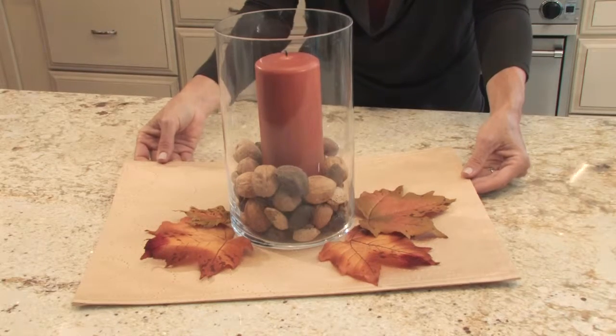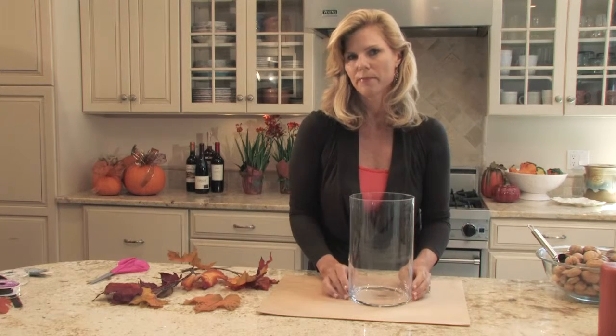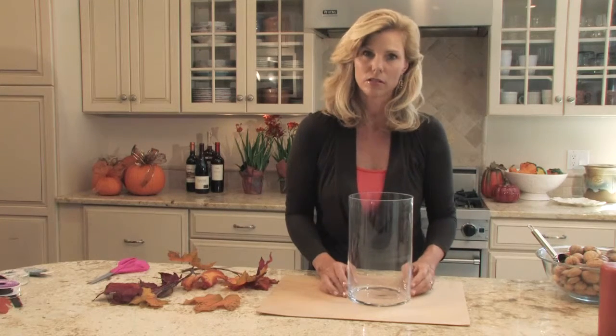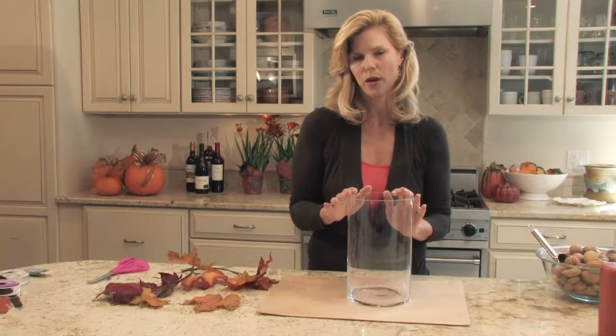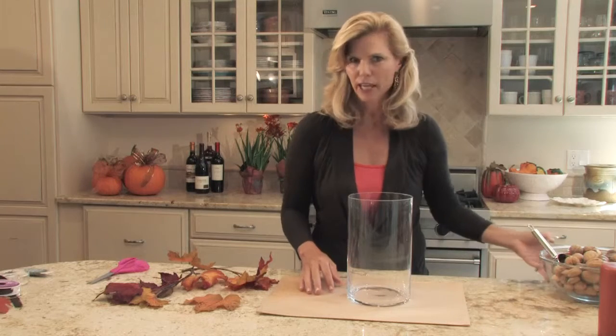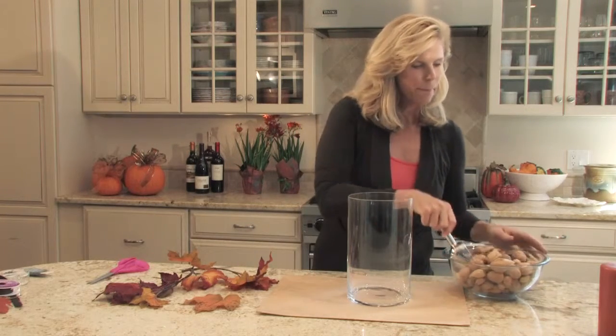I took a cylinder that I had — you can get these at craft stores or garden supply stores — and I thought, okay, what can I fill this with that's autumnal? I looked in my pantry and I had a bunch of nuts. Yes, nuts, I know!